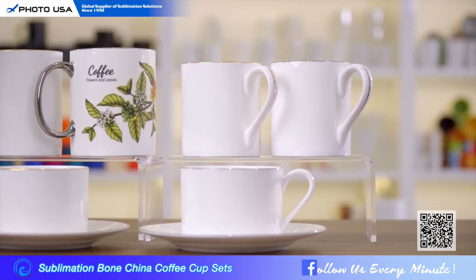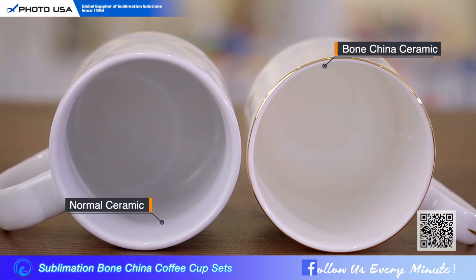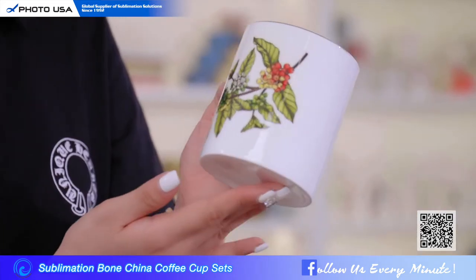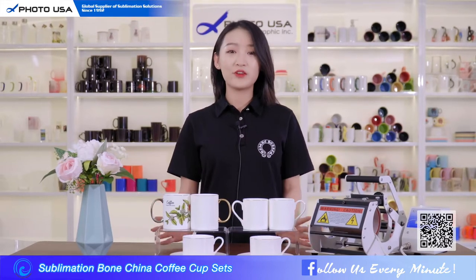The special part of the Bung China Coffee Cup is it's not a ceramic mug. It's really light and thin. The light can filter through the cup like jade, and its impressive glossy surface offers you a most comfortable sense of touch.